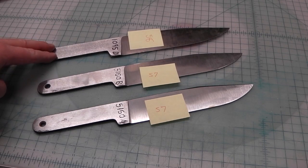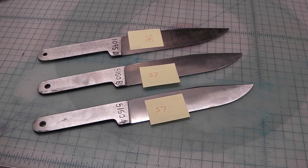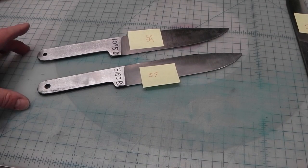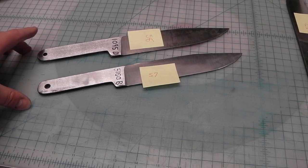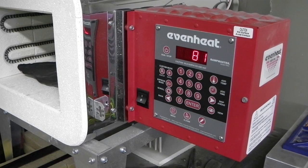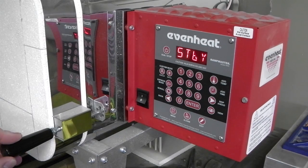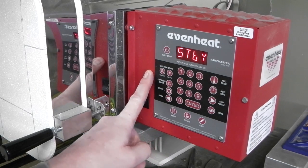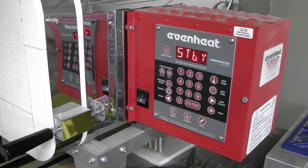I did heat treat the 1095 separate from the 5160. I'm going to pull this one aside and temper these down to the low 50s - I want to do a spring temper and then test it. We've done our first temper in the oven, and now I'm doing my second temper in the kiln, now that it's completely cooled off. I'm trying to get the hardness down to about 55 or lower.